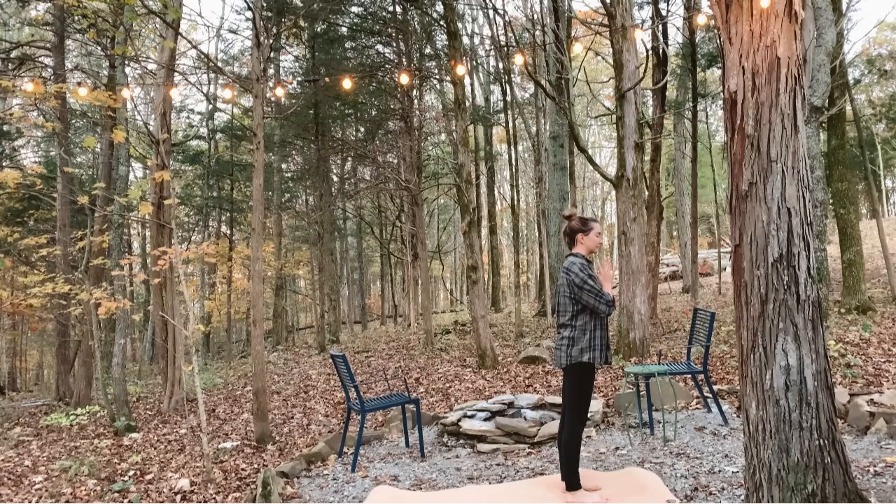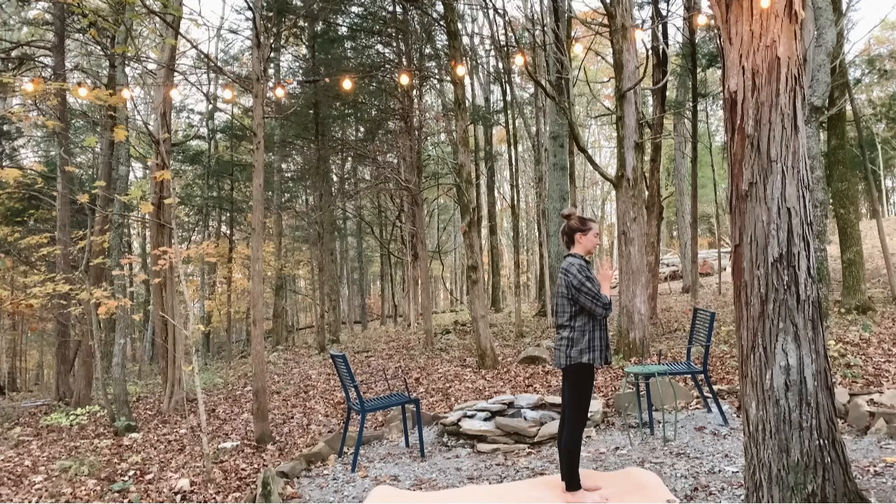Stand at the top of your mat with your hands together in heart center. Take a moment to set an intention for your day, whether it be to be more present, to invite gratitude, or maybe it's to let go of something that you need to.